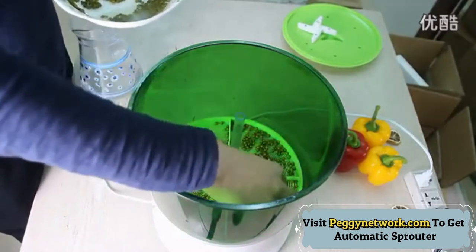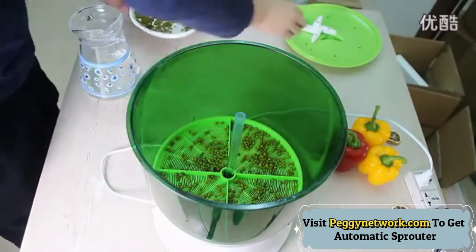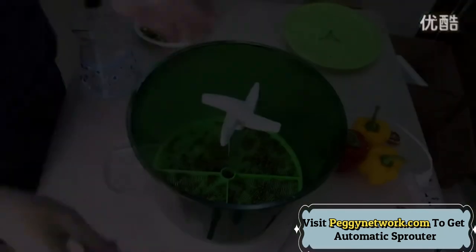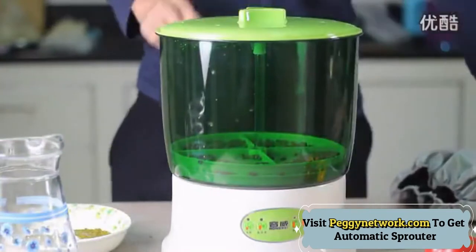The intelligent temperature-controlled Bean Sprouts Maker Machine creates an environment conducive to the growth of bean sprouts. The growth cycle is generally two to five days.